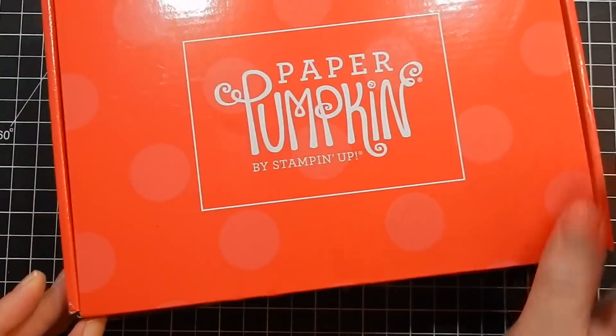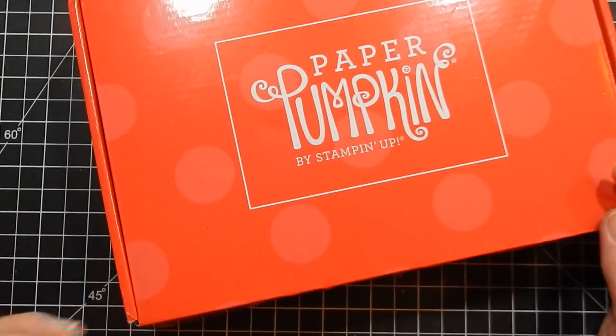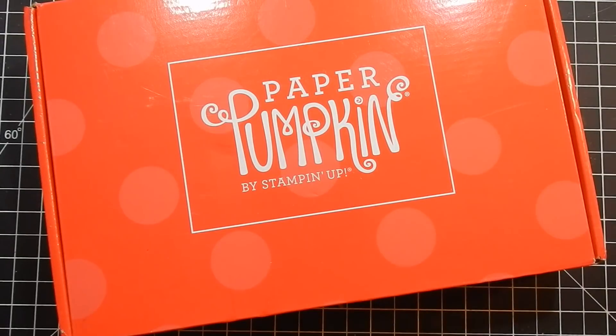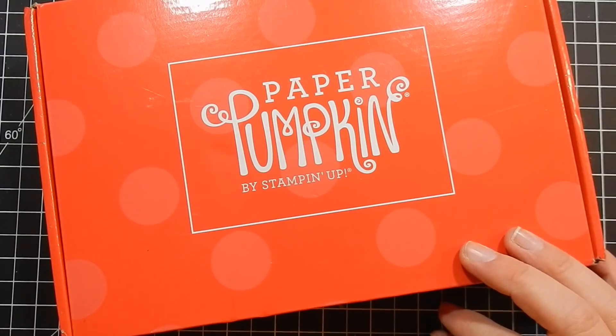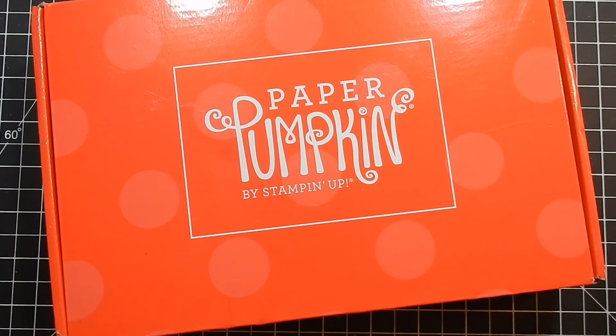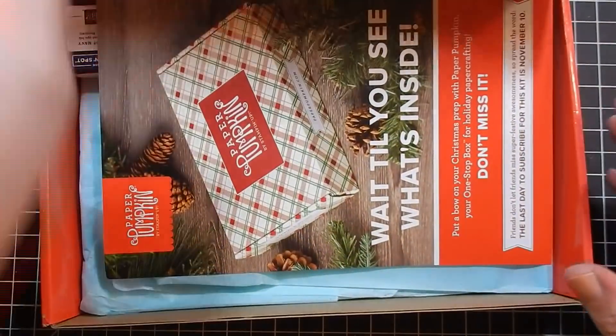Hey guys, I'm back today with another Paper Pumpkin box. This is called Friends of a Feather — it's the October 2018 Paper Pumpkin. If you're not familiar, Paper Pumpkin is a monthly subscription. You can sign up month to month, three months at a time, six months, or a year. I'll have a link to the information below if you're interested.